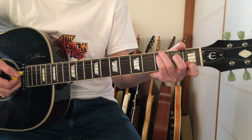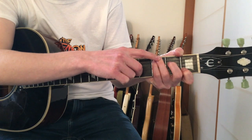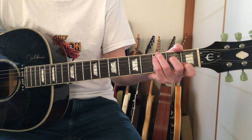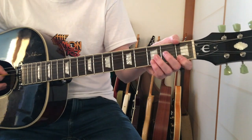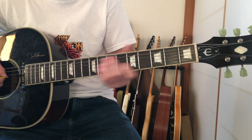Then you play a C chord, but Jeff likes to play it with his ring finger on the bottom E string on the third fret, which is the G note. And you do a country hammer-on - a little pedal note.